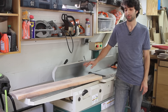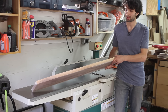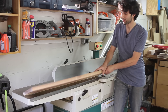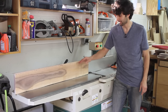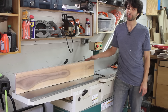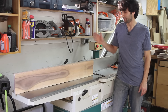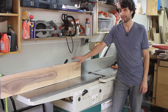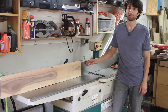Another feature of the jointer is this fence, which allows you to create a face on a board that is at an angle to another face that's already been flattened. If you want to square up this edge, you rest the newly jointed face against the fence and ride the board over the cutter head — that's going to flatten the edge, and it will be at a 90-degree angle to the face. You can also tilt the fence to any angle you want.